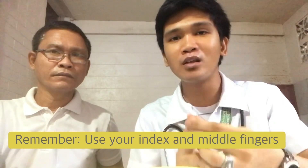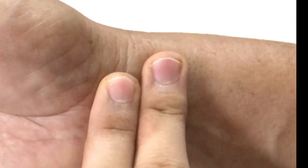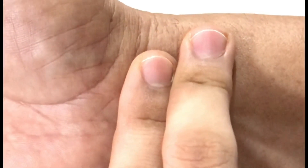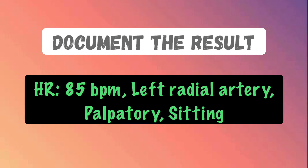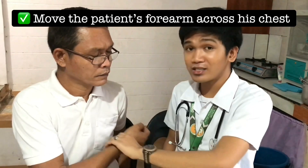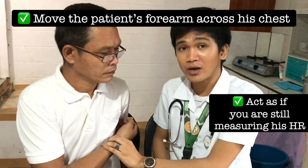In taking the patient's heart rate, use two fingertips — your index finger and middle finger. We cannot use our thumb because it has its own pulse. Place your two fingertips on the radial artery, not pressing too hard or else the artery will occlude. Take the measurement for at least one minute and take note of the rate, rhythm, and quality, then document the result. Next, move the patient's forearm across their chest and keep your fingers on the radial artery as if still measuring heart rate, and place your other hand on the back of the patient — because if you tell the patient you are measuring respiratory rate, they will alter their breathing.